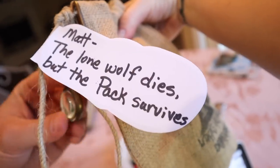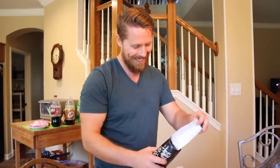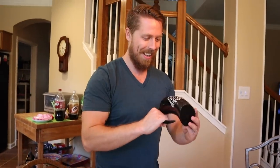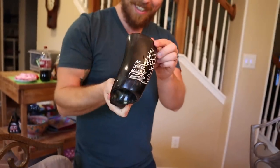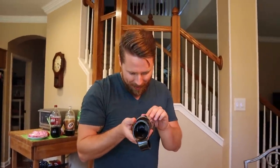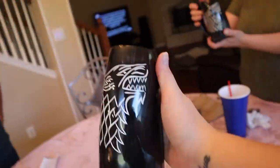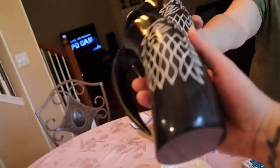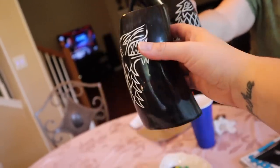'The lone wolf dies but the pack survives.' Oh my gosh, what?! That's awesome — that's so cool! What the heck! That's awesome — I'm using that tonight!